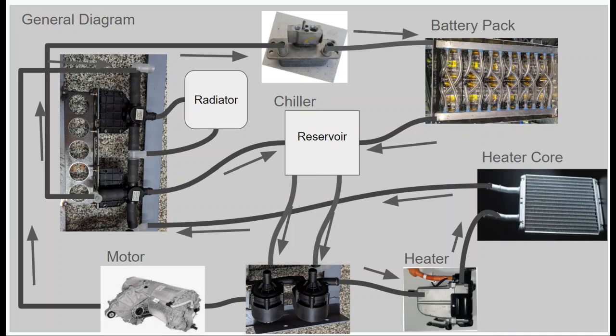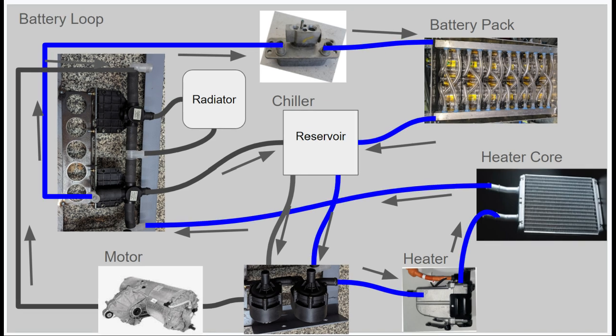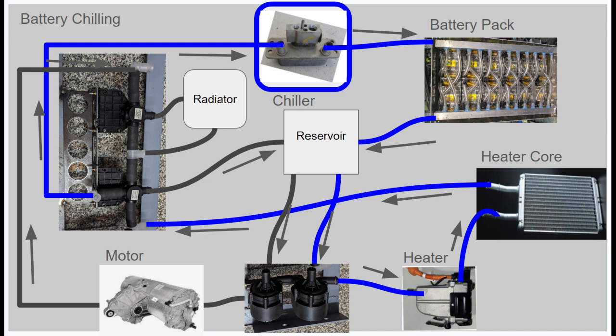Here is the general graphical diagram of the thermal management system. We've got the two pumps, a heater, a chiller, a heater core, the motor, the batteries, and then the switching valves. Looking at the battery loop flow, we start from the reservoir which feeds the pump to the heater, the heater core, then back through a four-way valve into the chiller, the battery pack, and returning to the reservoir. For battery cooling, the flow remains the same but we turn on the chiller, which uses refrigerant from the AC compressor to chill the battery pack. In the same configuration, when battery heat is required, the heater would turn on and the battery would come up to the desired set temperature.